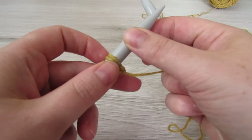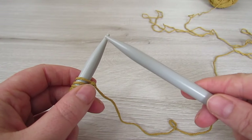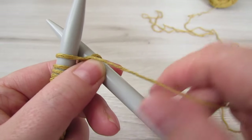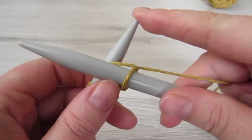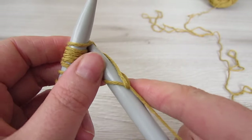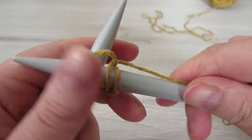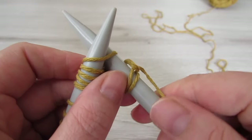We're going to grab our second needle and insert it into our first stitch — just insert it through that first stitch. Then you're going to grab your yarn and wrap that yarn around your right needle. Then you're going to pull that needle through that loop and lift it over our left needle. So that's our first knit stitch done. Insert it into the next stitch, wrap the yarn around your needle, pull your needle through that loop, and then lift that loop over the left needle. You're going to repeat that down along every stitch to the very end.